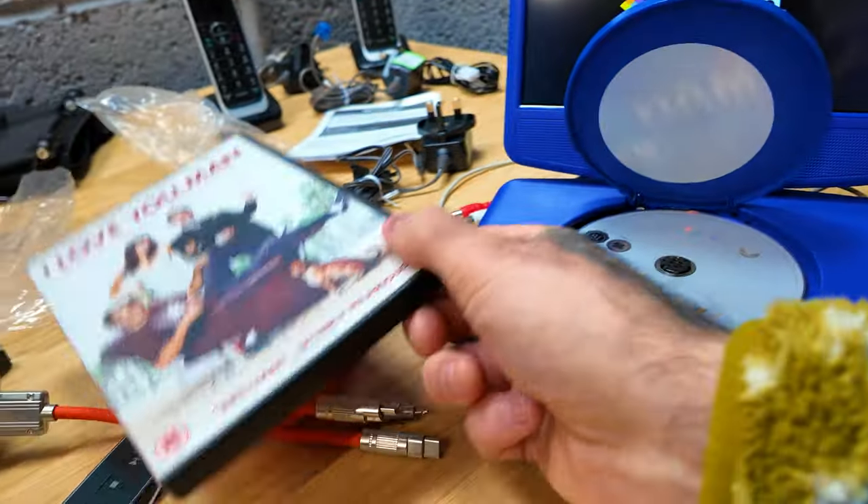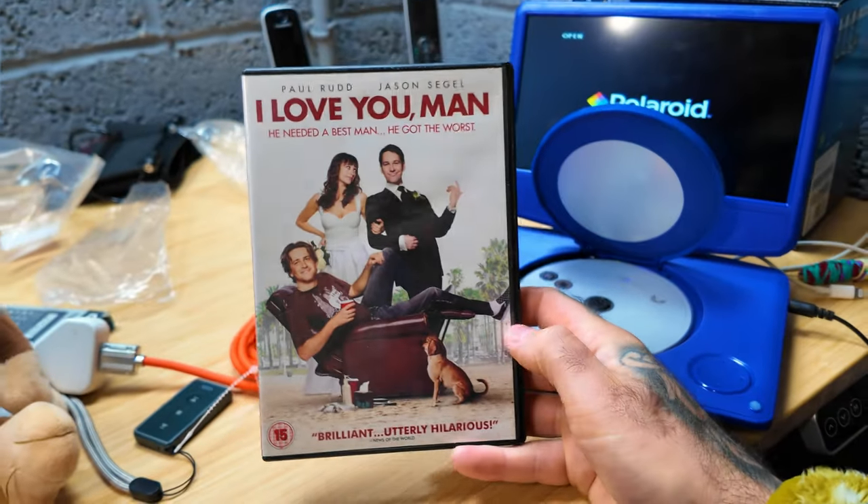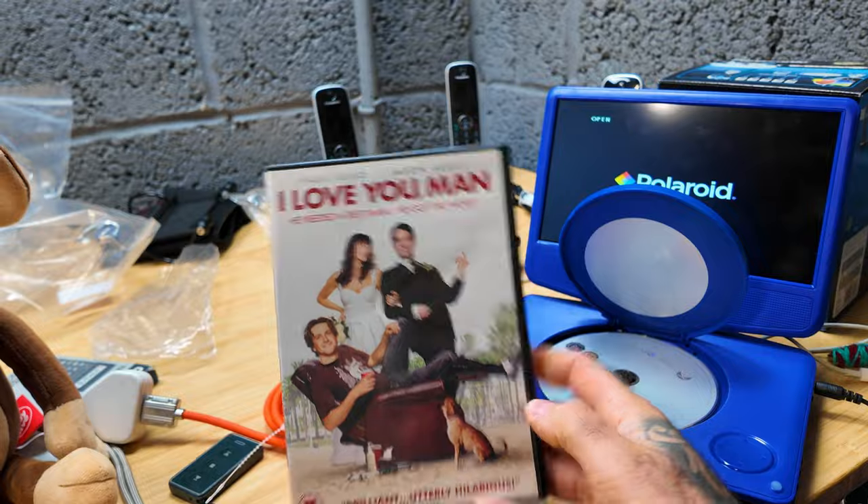Thank you for the feedback — I really appreciate it. It's what keeps this channel worth watching. This channel is for you; you watch it more than I do. I'm currently testing out the Polaroid DVD player for Bertie Boo — we've sold that over on Instagram for £24 all in. I've just given it a full test run. I'm going to check if there are any more sales going out, and it looks like just two going out on eBay today.